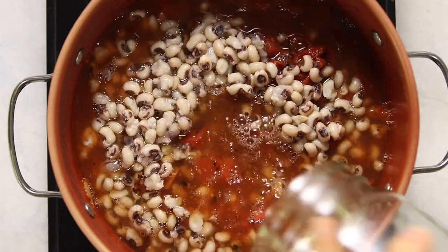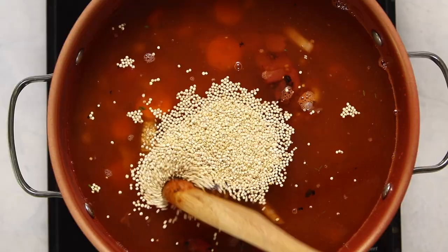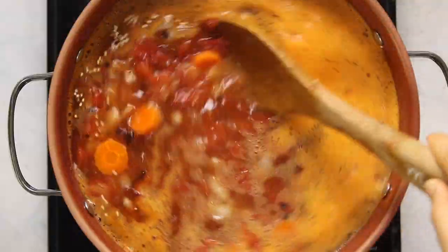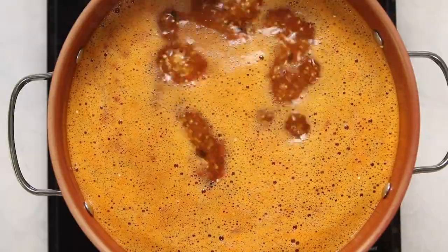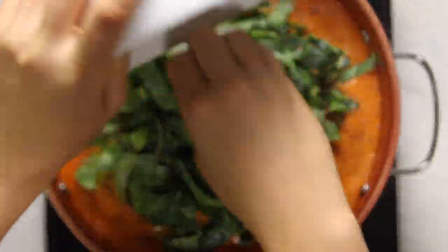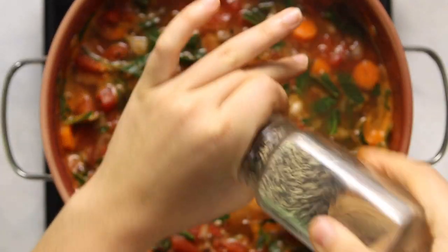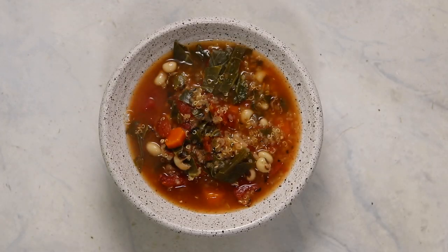Next, add in a can of diced fire-roasted tomatoes and the cooked black eyed peas — I cooked mine from dry, but you can use canned beans, just rinse them first. Add in some water and vegetable broth, then add in the quinoa. The quinoa will cook as the soup simmers, thickening it slightly, and it only takes about 15 minutes — which is how long you want the soup to simmer anyway to incorporate all the flavors. With a few minutes before the soup finishes, add in your collard greens and stir them in. I like adding greens closer to the end so they don't get overcooked.